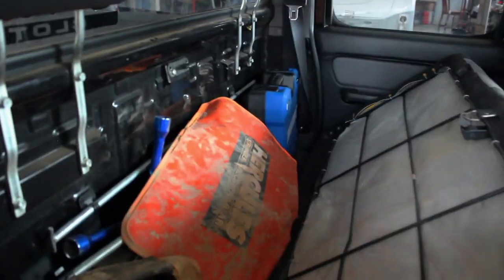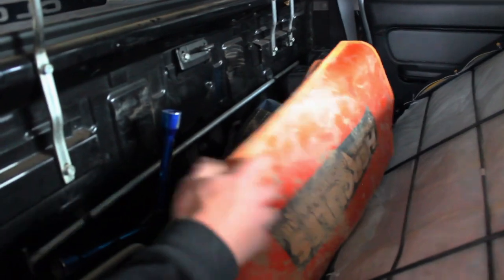Behind here there's all my recovery gear, tools, and all that stuff. I can pull out all those controls — the wireless ones.